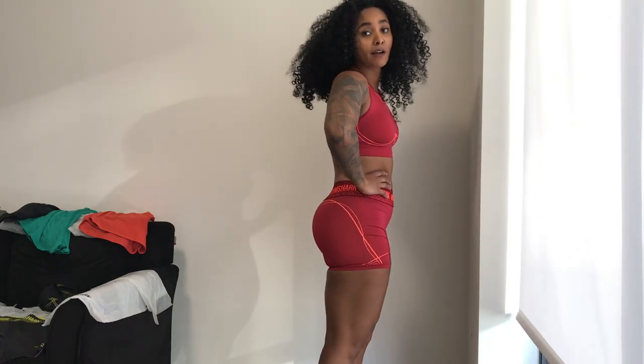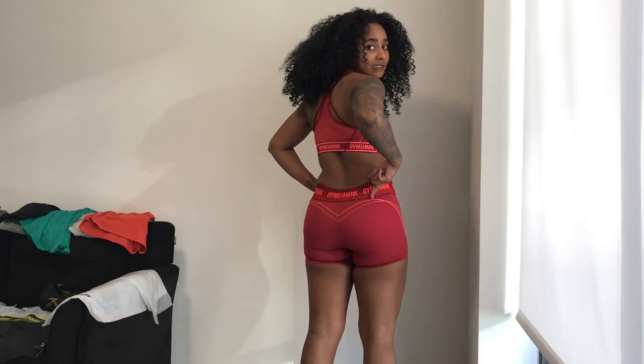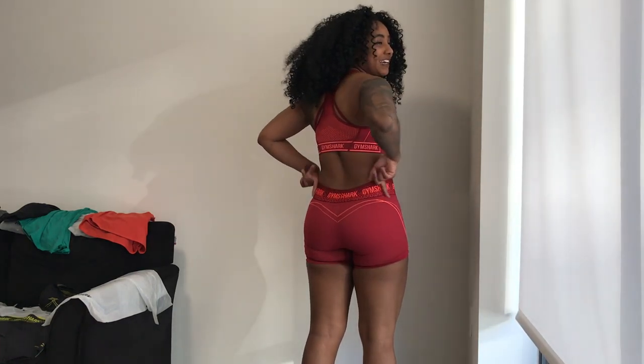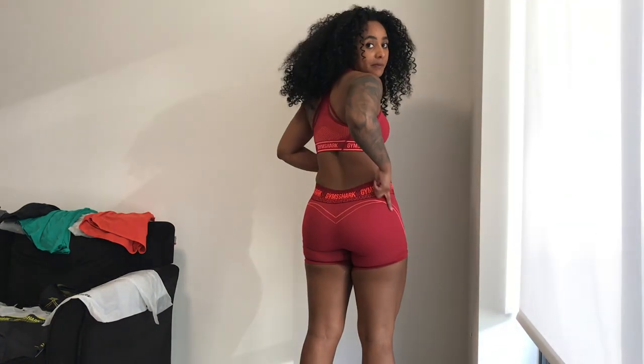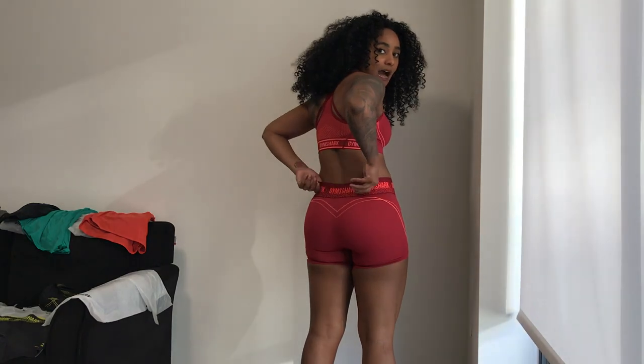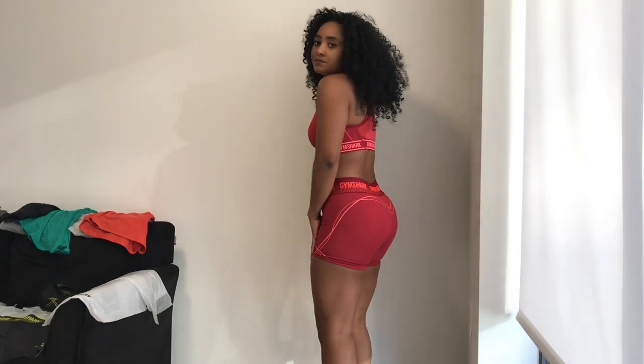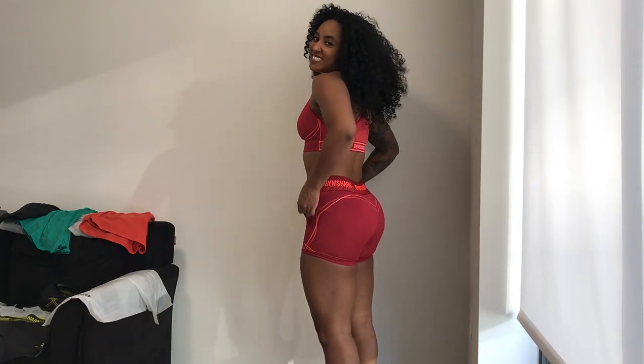I might need to exchange these for a bigger size, though I don't really want to after how long my order took. From the side you can see the shorts bunching up — it doesn't look good. The design carries over to the back, but the waistband dips down quite a bit, which is a common issue for me with jeans and other things, but this one is particularly bad.